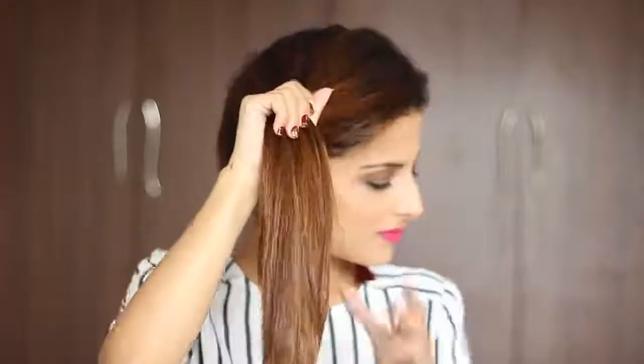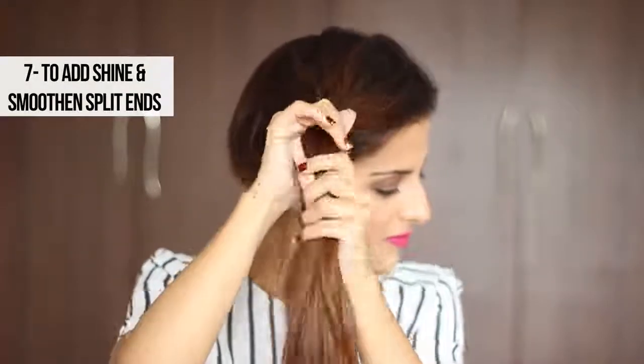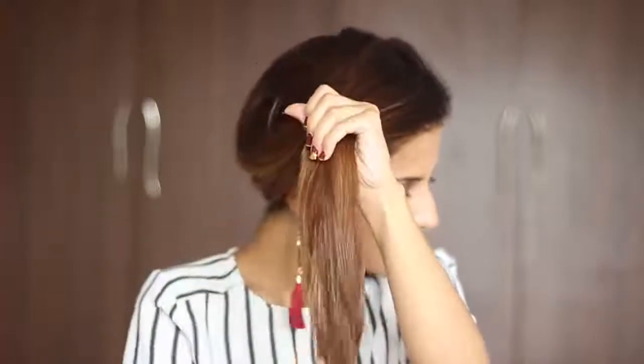If you still find your hair frizzy or want to smooth out any split ends, just take a little more serum and apply it to the hair towards the end. You can use the serum to smooth your split ends out, and that's about it — you're ready to go.